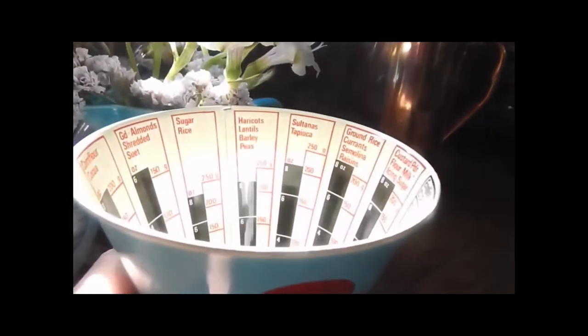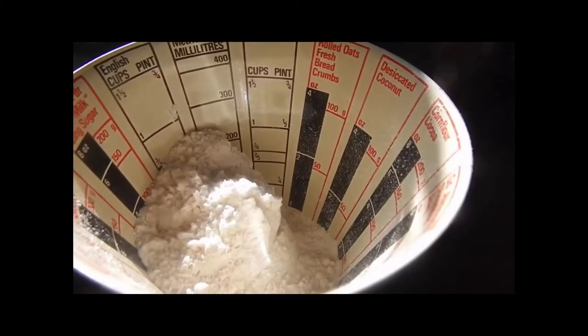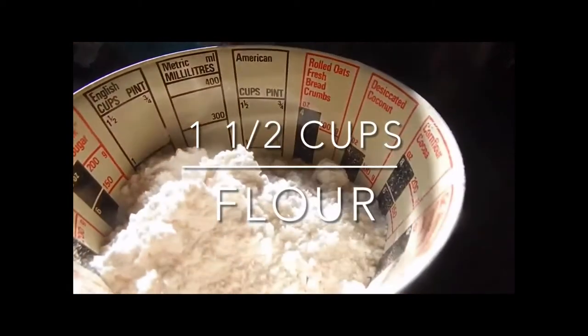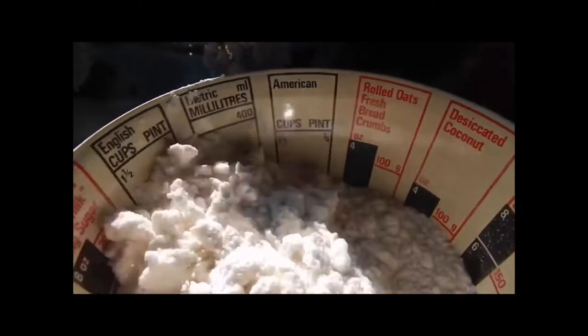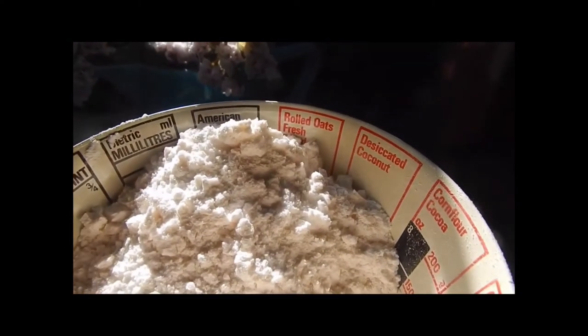This recipe will make approximately four waffles depending on your waffle iron. So let's get started with one and a half cups of flour. And don't forget with every video I make, I list the ingredients down below in the description box along with European measurements, so check it out.